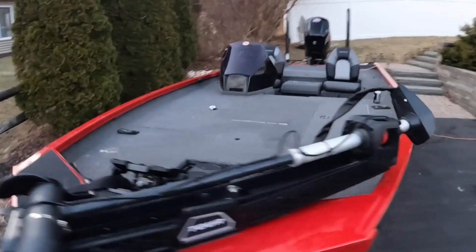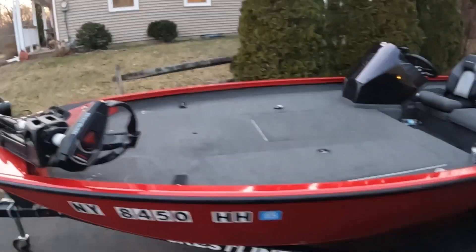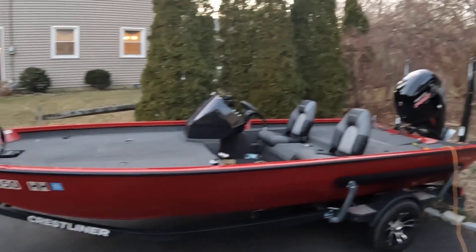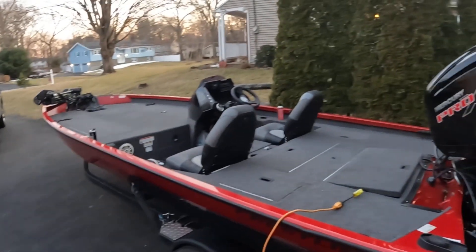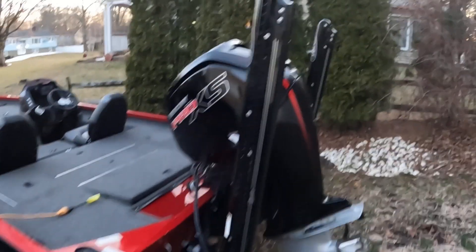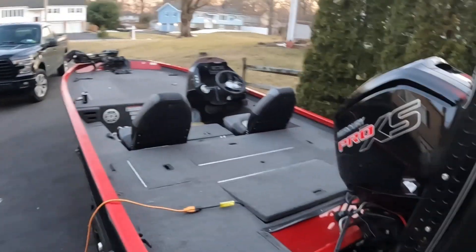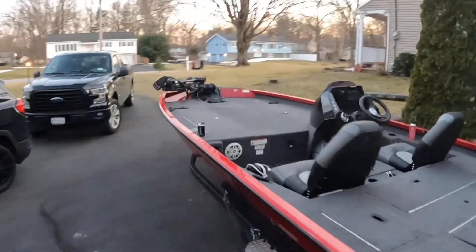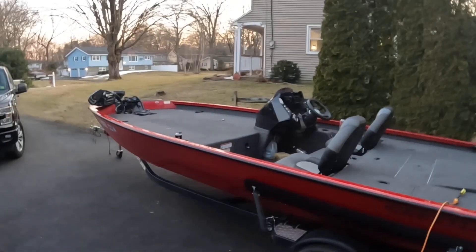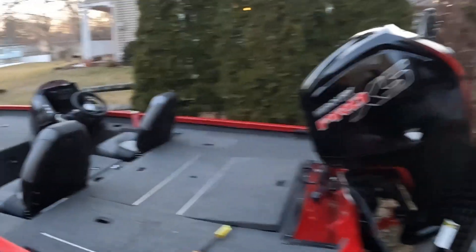I'm going to do a little walk-around of my boat that I bought from Brian Latimer at the end of last year in the fall — September. This is a 2020 Crestliner XF 189, it's almost 19 foot. It didn't come with these bunks — I put these bunks on there to make it easier to load the boat. It has a 115 Mercury and goes pretty good — I've gotten it up to almost 50 miles an hour, which is pretty good for a 115 on an almost 19-foot bass boat. It is aluminum so it is pretty light.